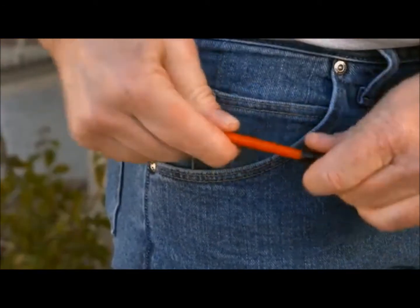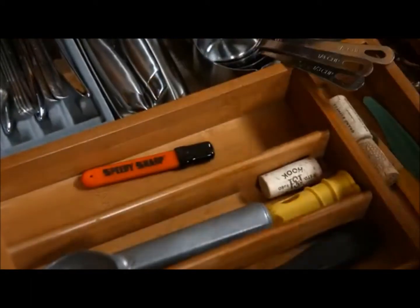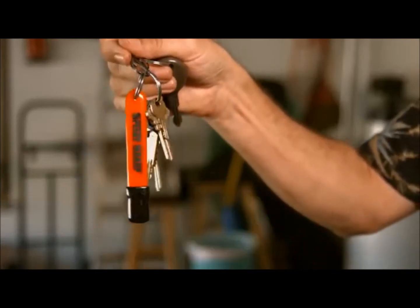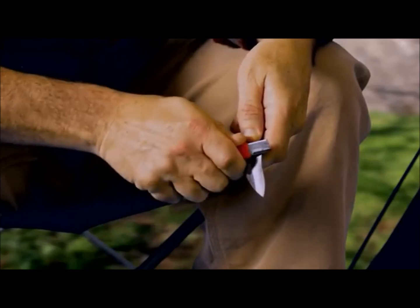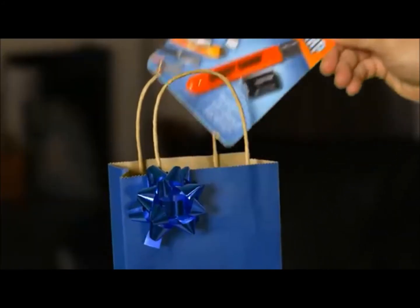It's so small and lightweight, you can keep one in your pocket, your kitchen drawer, toolbox, tackle box, glove box, or just put one on your keychain so it's always handy. Speedy Sharp is so useful you'll wonder how you ever got along without one, and Speedy Sharp makes a gift that will be appreciated for years to come.